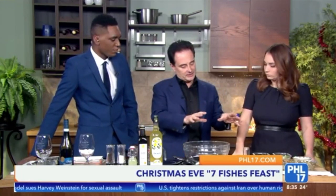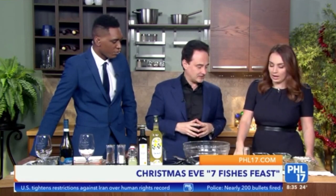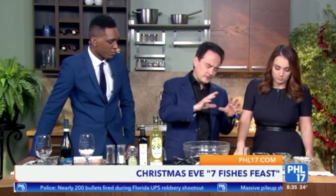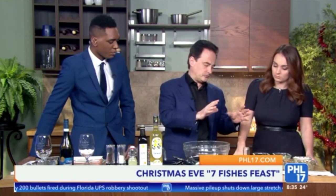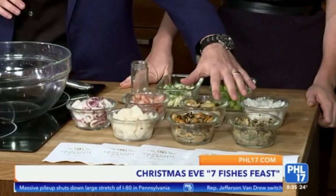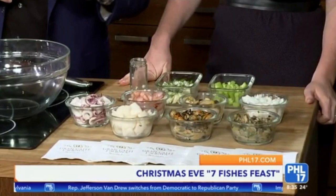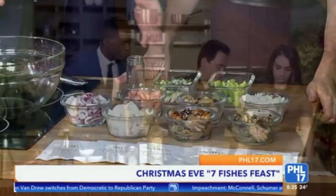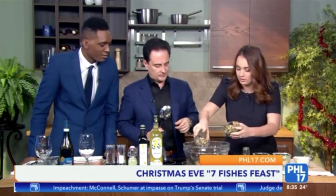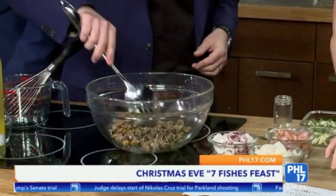If you want to do 13, you would start by knocking seven off right off the bat with an insalata di mare with seven different fish. So what we have here are seven fish, and it's a very easy preparation. First, you basically either steam or boil the fish, except for clams and mussels — those we sauté with garlic and oil. I already did that ahead of time. We'll conserve the juice because it has amazing flavor. The first step is just assembling it, so toss the sautéed items in first.